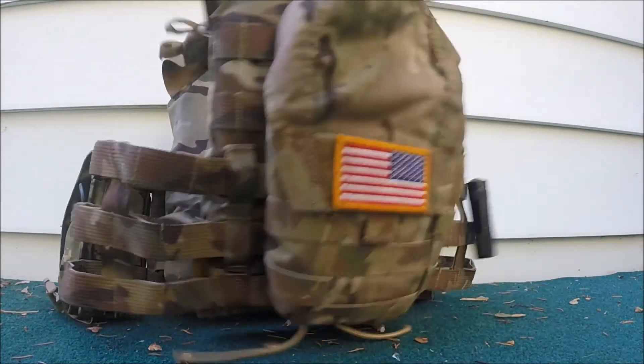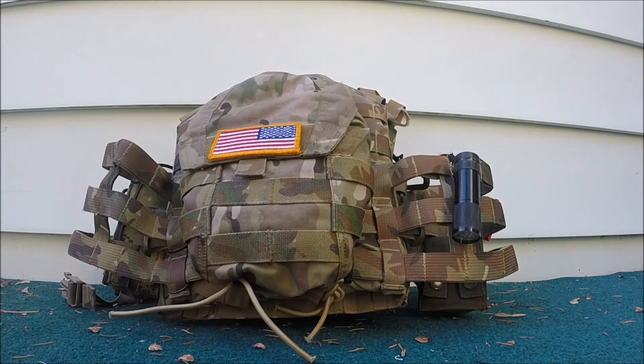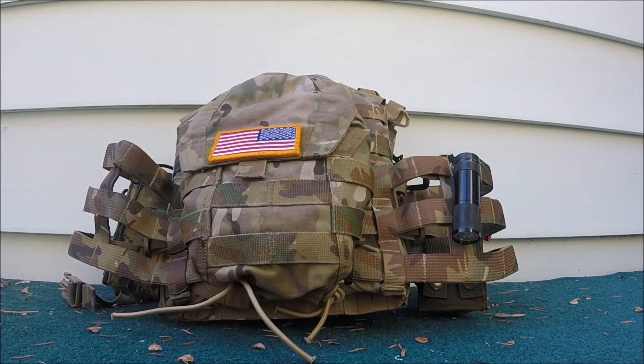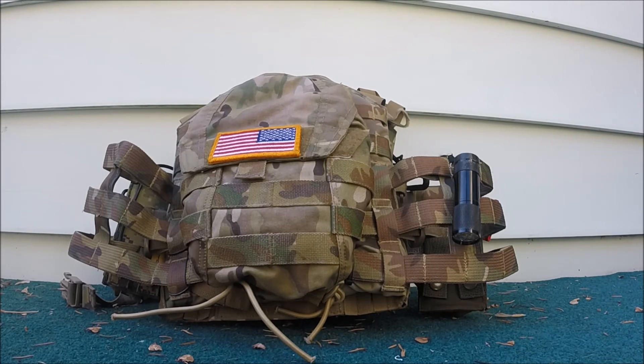Moving on to the back — TYR Hydro, and as you can see it's a little bit worn, but the Multicam on the Motti looks pretty similar to the TYR. They did a really good job on it. I just have my hydration carrier in there, and I have a U.S. flag on the back.